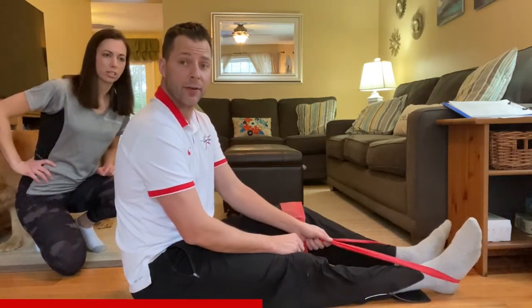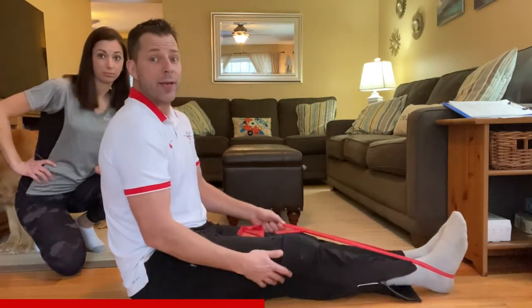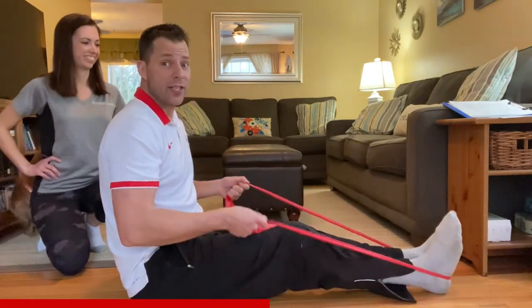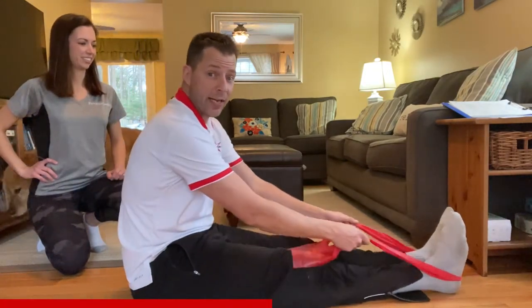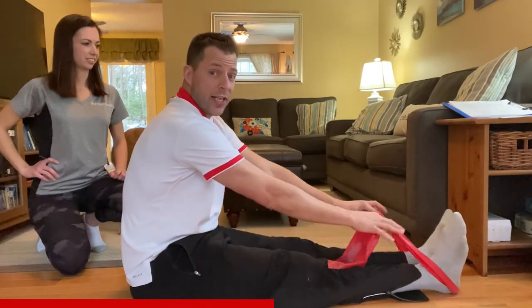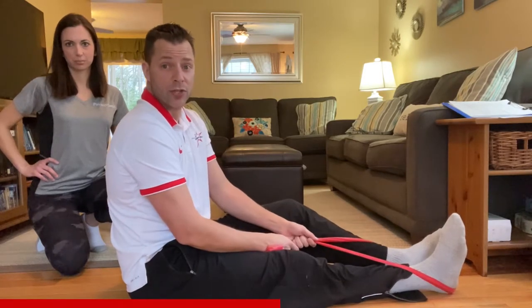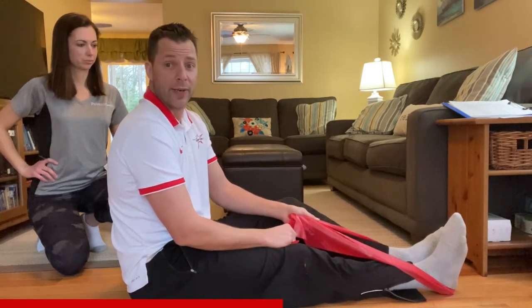What if your hamstrings are tight? Having done a lot of yoga, I used to not be as flexible — I couldn't get my legs straight or even reach down too far. So we're going to show you two other ways you can do a row using your TheraBand.